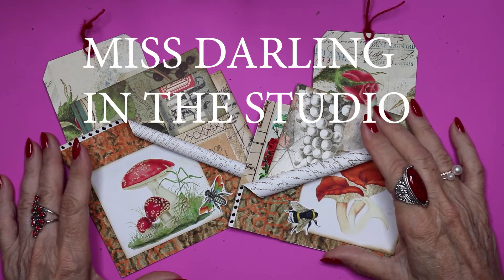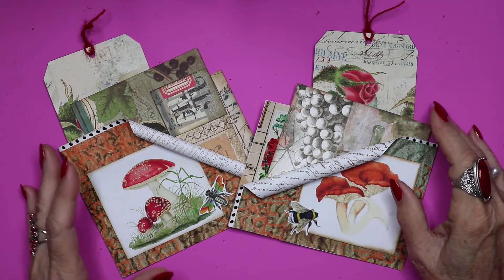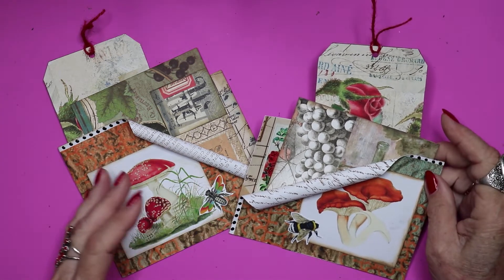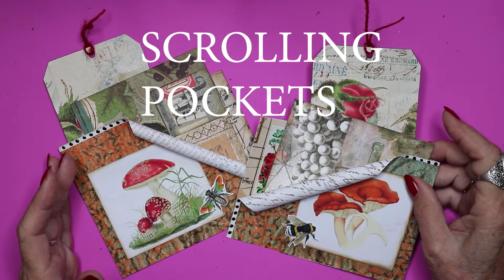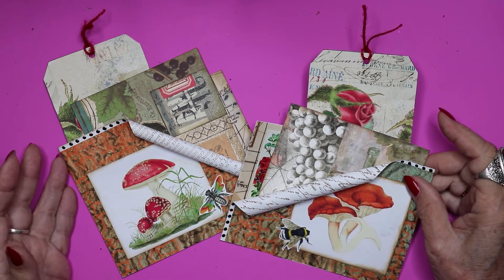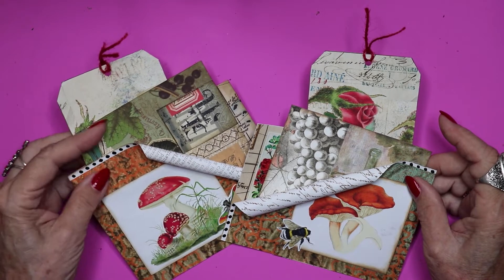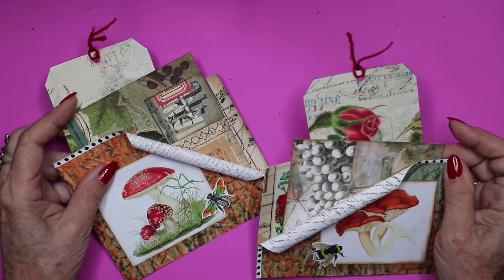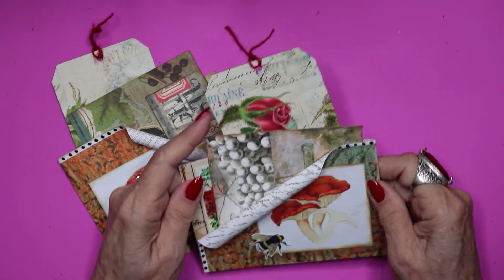Hello fellow crafters, it's Miss Darling in the studio, and today I thought I would share with you what is a unique original idea to me. I don't know if anyone else has done anything similar to this, but it was just an idea that popped in my mind the other day, and so I decided to run with it. I'm going to show you first several examples of what I'm talking about, and then we'll make a couple.